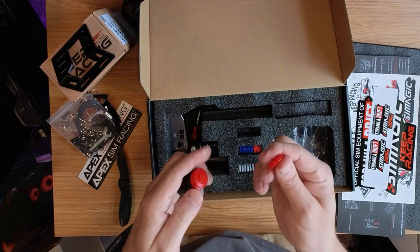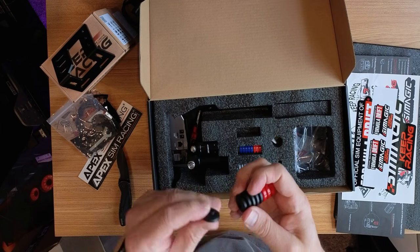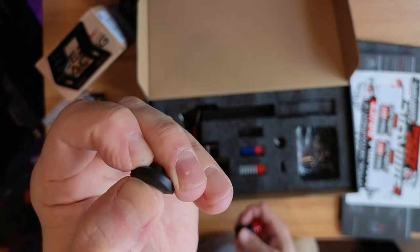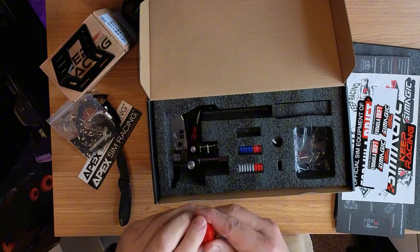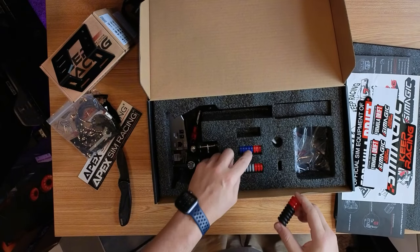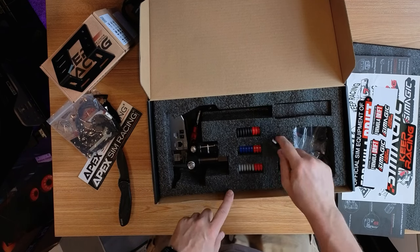The red elastomers are definitely stronger. From a slight pinch test, the others are quite a bit softer — I can't really even push the hard ones in. So we've got three sets of these for different styles — the blue ones as well.